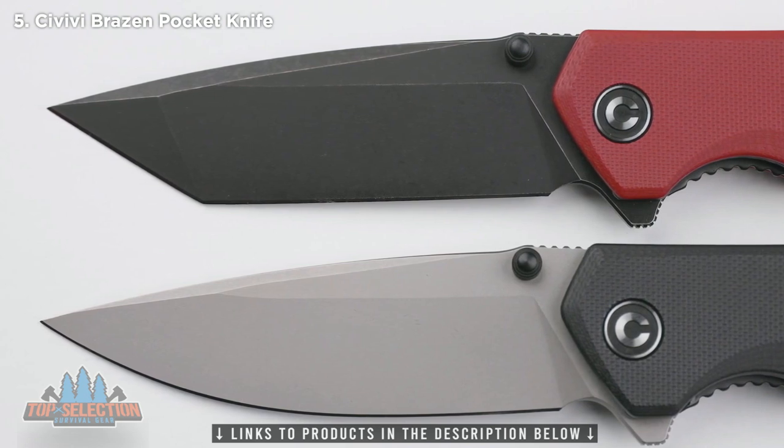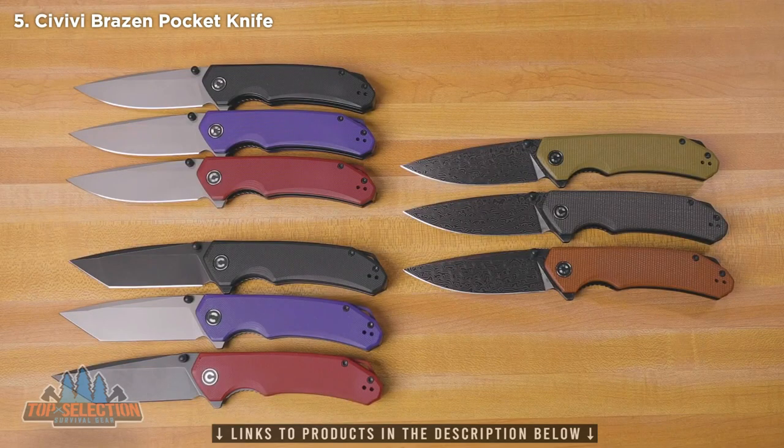It gives it a real nice look with that all-black version, and the black pairs really well with that burgundy as well. And then over on the right, you can see we've got the micarta versions that have the Damascus blades.